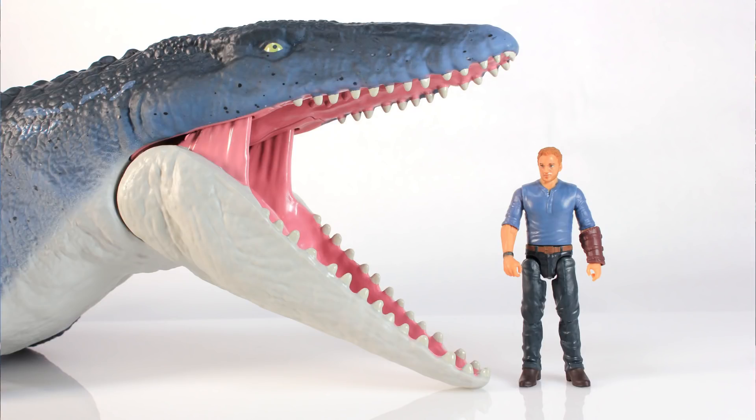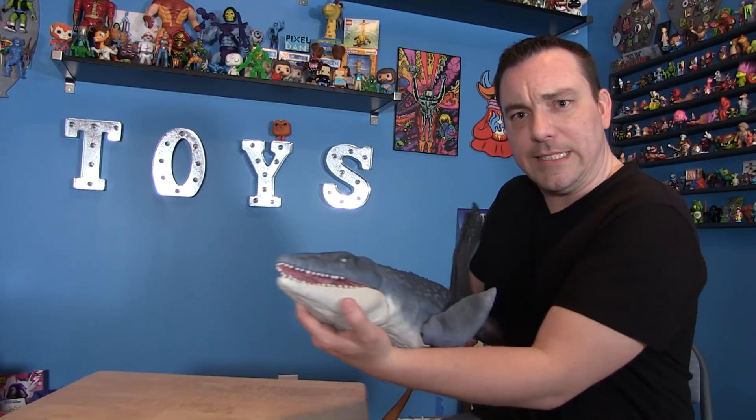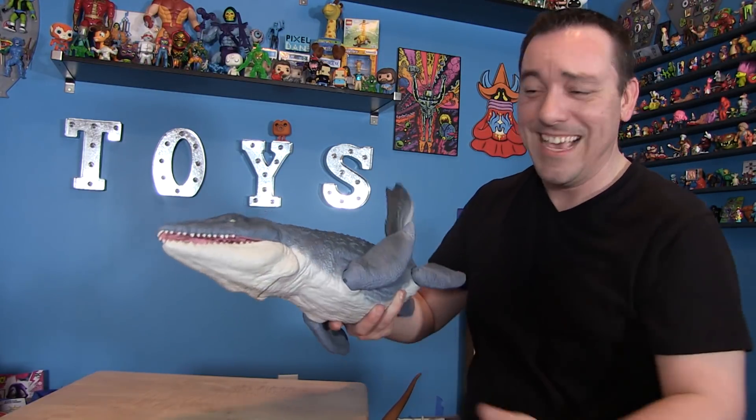Now I think this would still be much, much bigger in real life, the way he was depicted in the first Jurassic World movie, but come on — this is still really great. This still makes for a huge toy. I feel like I captured a giant fish or an alligator or something while I'm holding this — he's amazing.